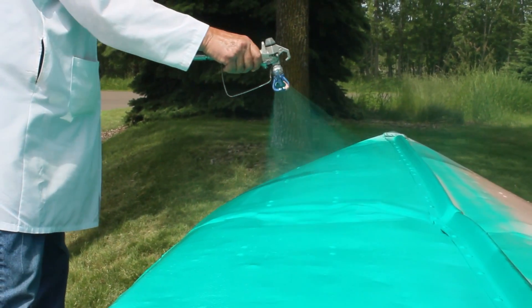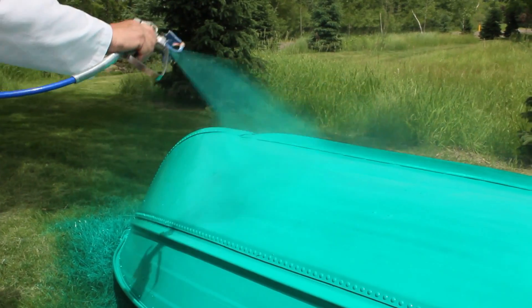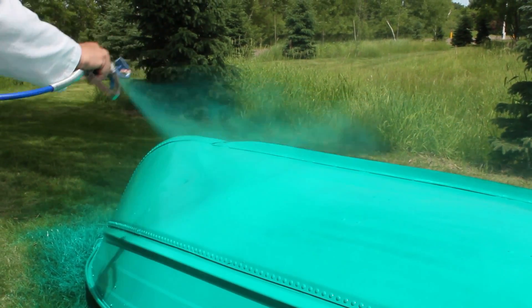It goes on milky white and dries clear, or it can be custom tinted to a variety of colors. Depending on your conditions, it can be dry and ready to handle in an hour.